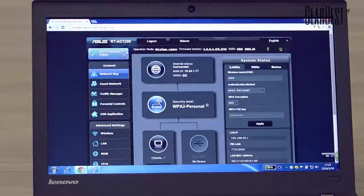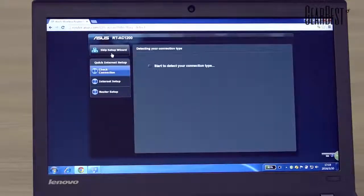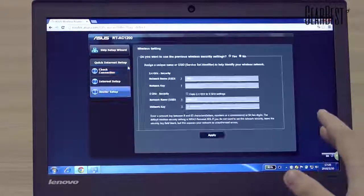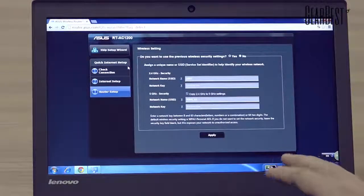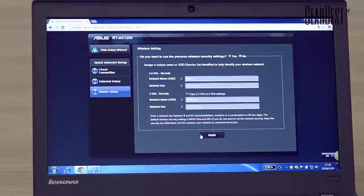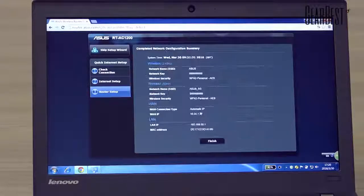You can see this icon — just click it and the router will set up automatically. You just need to fill in your information at the blanks. You can also change the network name and network key.